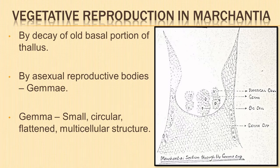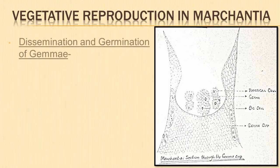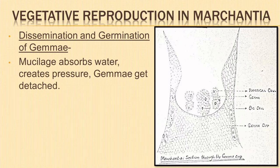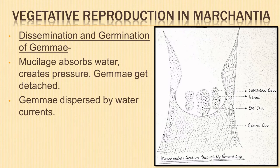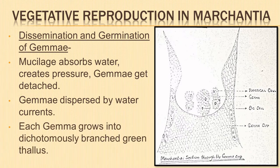Gemma is autotrophic and contains parenchymatous cells, oil cells, and rhizoidal cells. It shows two hollow notches, one each on the lateral margin, where the growing point lies. Mucilage hairs secrete mucilage which imbibes water and swells up, creating pressure causing the gemma to get detached from the stalk. Gemmae are dispersed by water currents. After falling on a suitable substratum, each gemma grows out into a dichotomously branched green thallus.